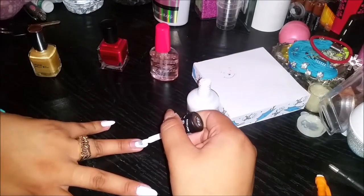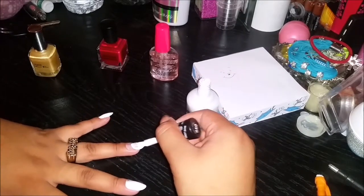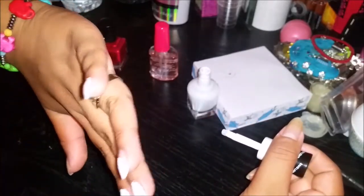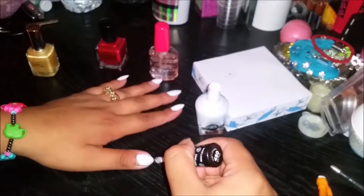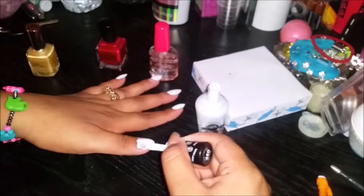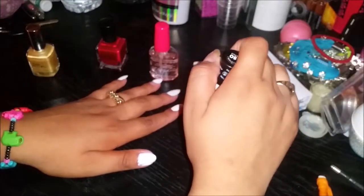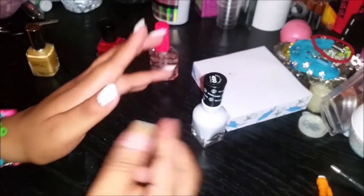For our ring finger we're just gonna do half an oval, sort of like an almond shape, and we're not gonna go all the way down to the cuticle — leave enough space to make Winnie the Pooh's ears. All of the other four nails are going to be plain white. Sorry about this one nail — it's really short because I accidentally slashed half of it with a box opener on Mother's Day.